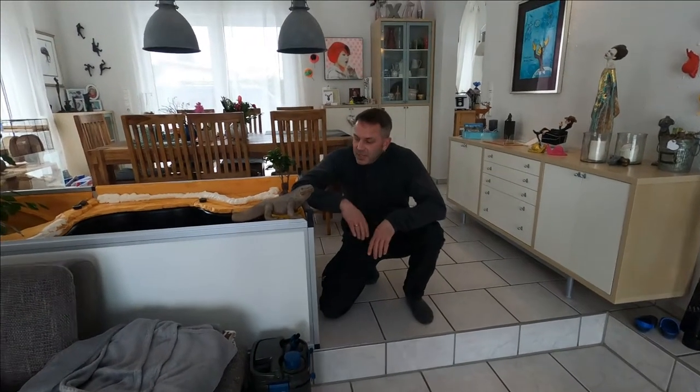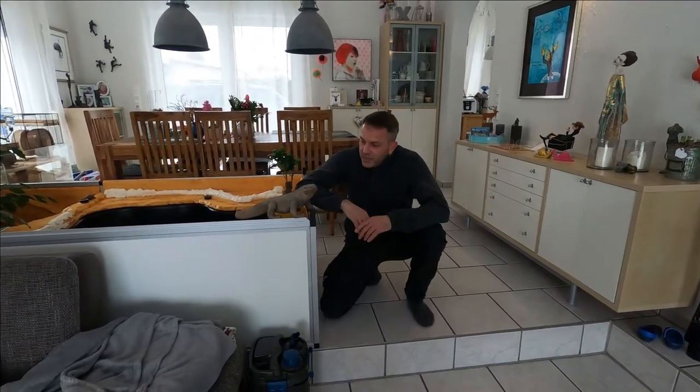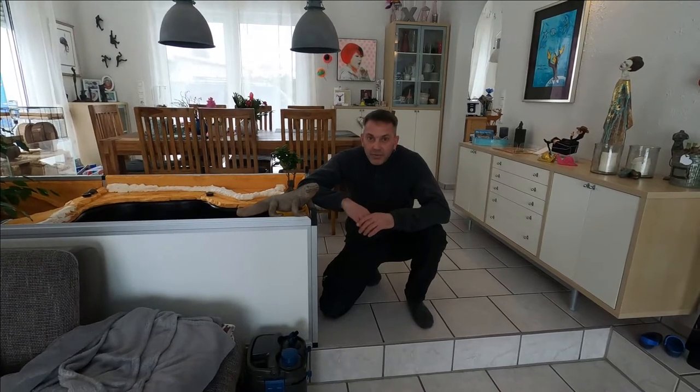Hello Raptor Lovers and welcome back to my channel. My name is Sven, this is Woody, and today we are talking about the Foamstone.